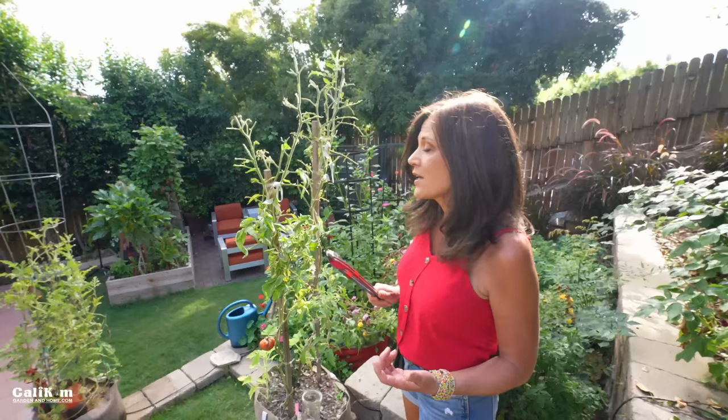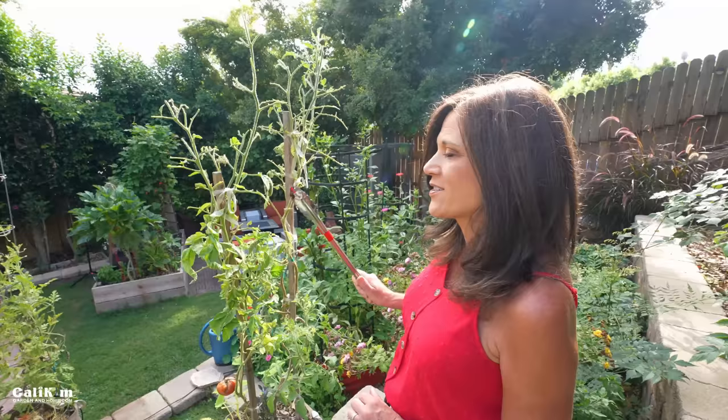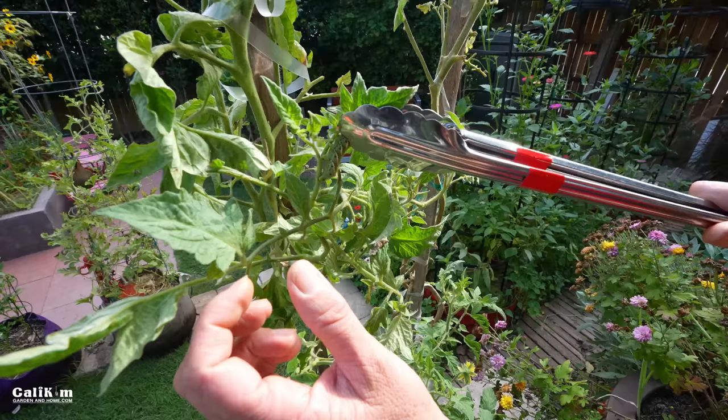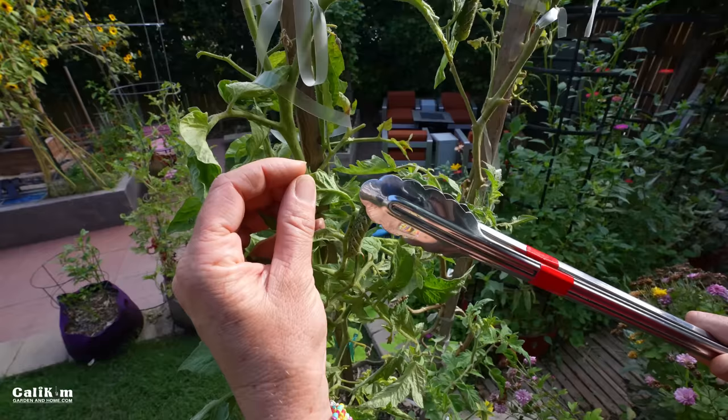I don't like to use my hands with hornworms, so I'm going to use these handy little tongs that one of our viewers, Jan in Hawaii, actually sent us for dealing with pests. I'm going to pull the hornworm right off my tomato plant. You can see they have a really good grip on the leaves, so sometimes it takes a really good pull.